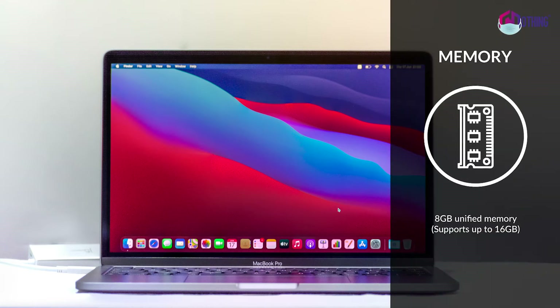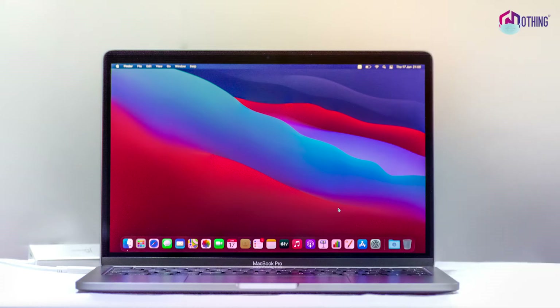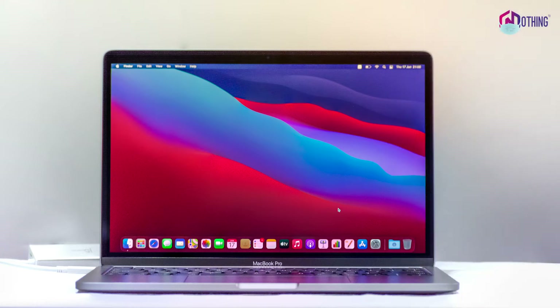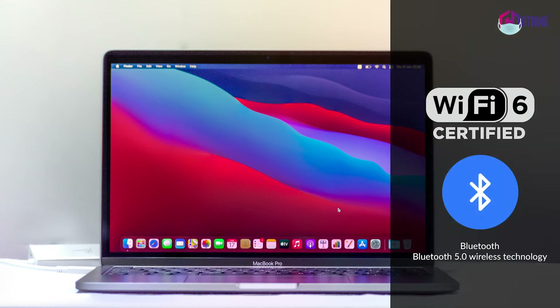For memory, you can use 8GB or 16GB of unified memory. For storage, you can choose between 256GB SSD, 512GB SSD, or 2TB. For wireless technology, it supports Wi-Fi 6 with Bluetooth 5.0.